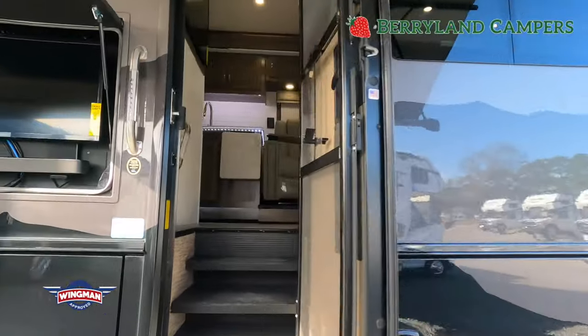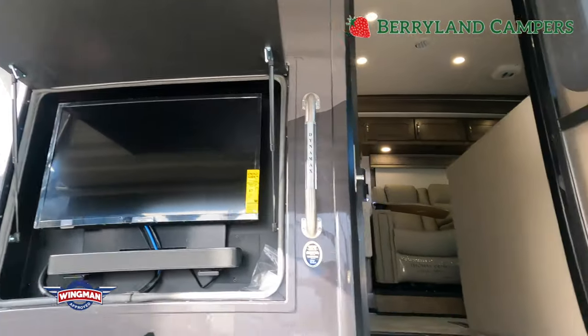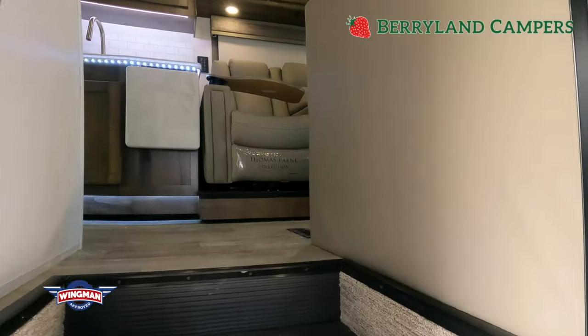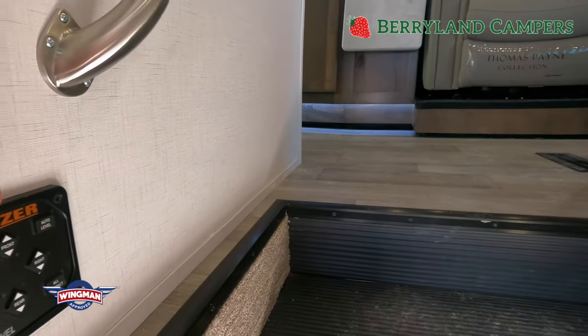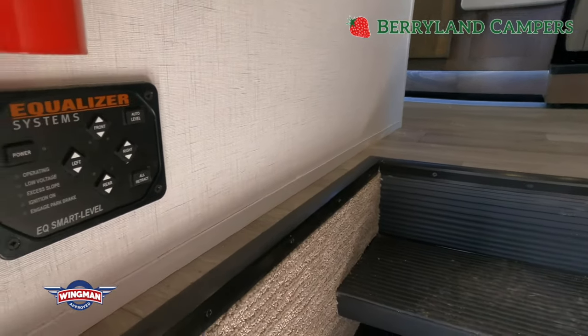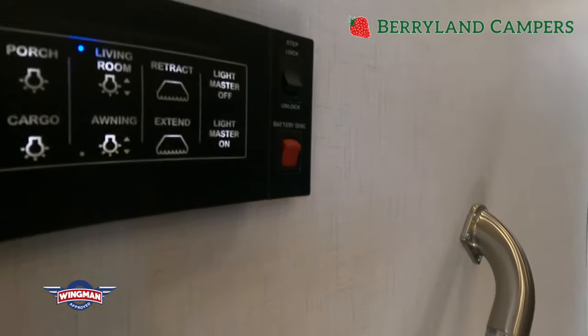Now we'll go on the inside. Almost forgot to mention — exterior TV with soundbar. Going in, panning left, you'll notice that you have push-button leveling jacks right at your entryway, so you can do it from outside if you'd like.